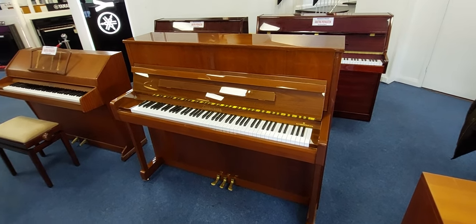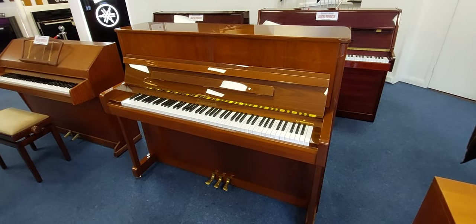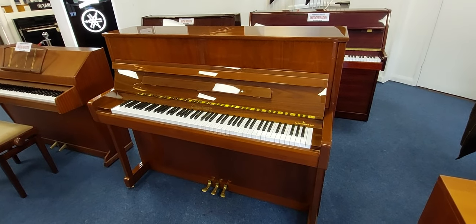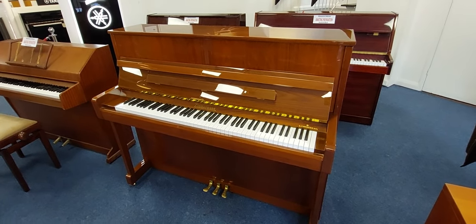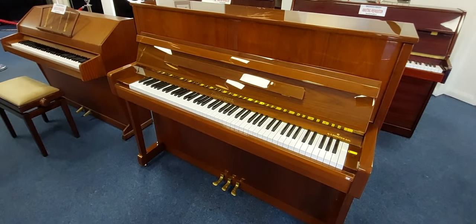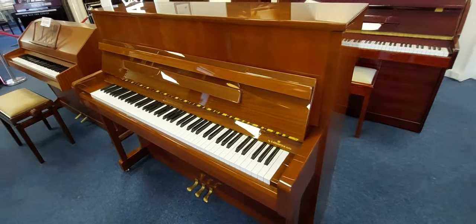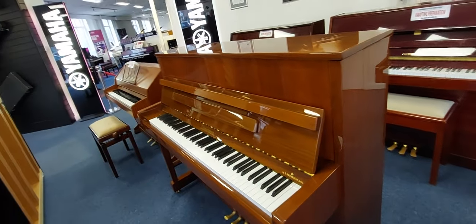Hiya, my name's Graham and I'm at Rimmer's Music. I'm currently in the Bolton store where we have just taken in, just this minute, a Zimmermann Z3-116 upright acoustic piano. The 116 stands for 116cm in height.